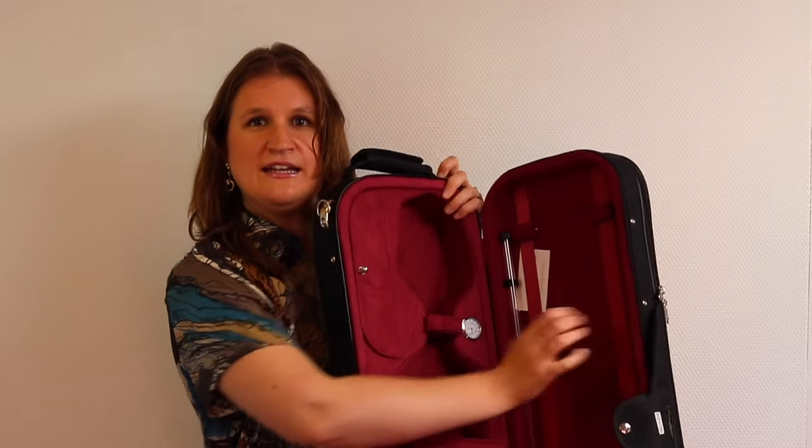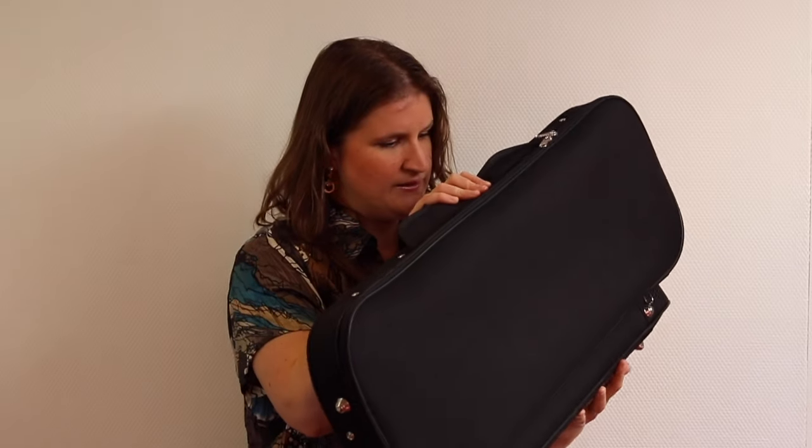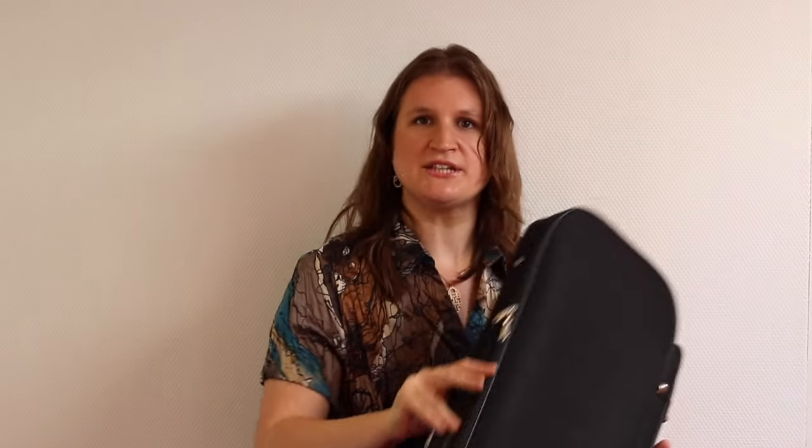How to measure it? There are hygrometers that can tell you if it is good, and most of them are in violin cases. Something between 40 and 60% humidity is normal and good. If it's less, then your room might be too dry for your violin.